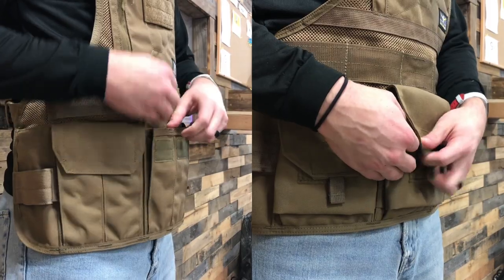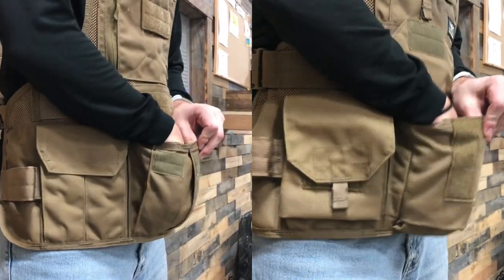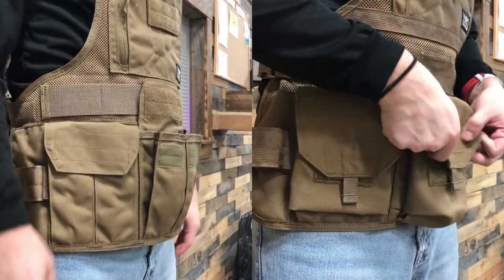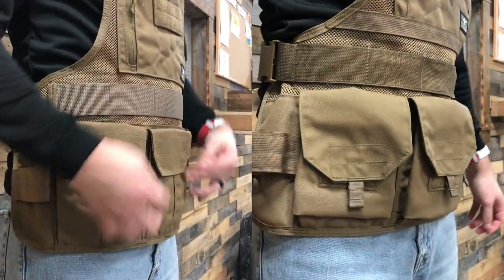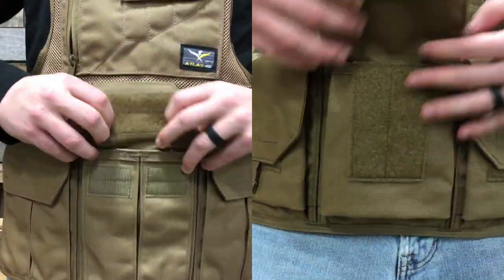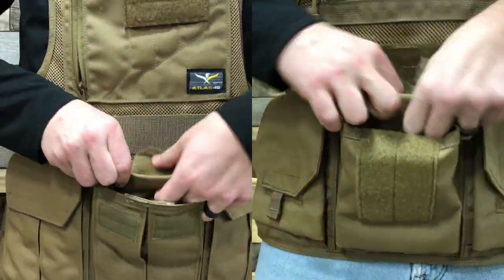The Atlas designed reversible bear claw cargo pocket securely closes, keeping debris from reaching inside. Also, tuck the pocket flap behind so you have easy access to your items.